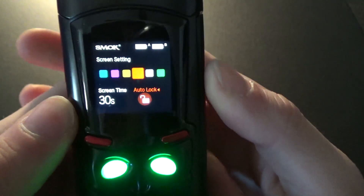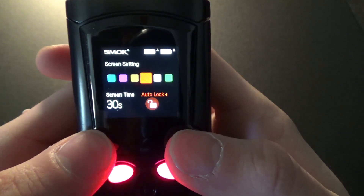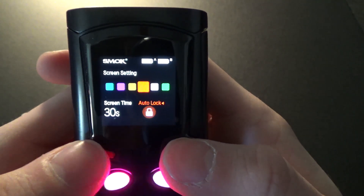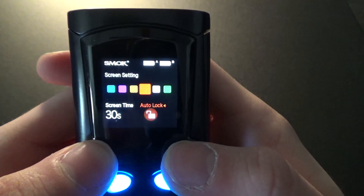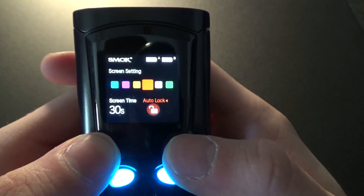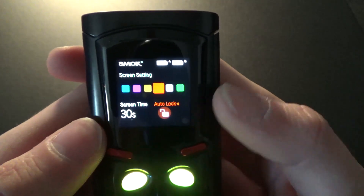Another long click brings you over to the auto lock. I would just leave it unlocked, because if it's locked, any time you set the device down over a certain period of time it will lock itself, and every time you go to use it you'll have to unlock the device, which can get frustrating. It might be nice for those of you who don't vape as frequently. We're going to leave it off.